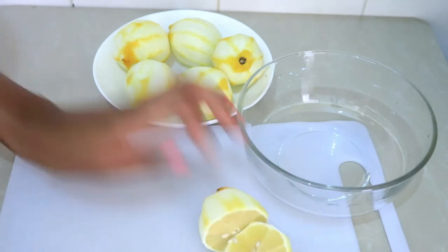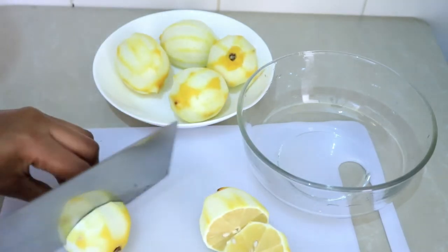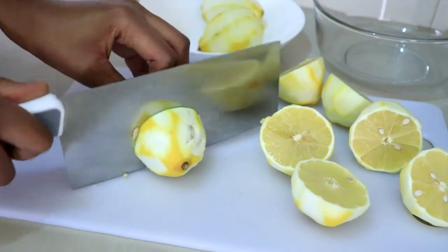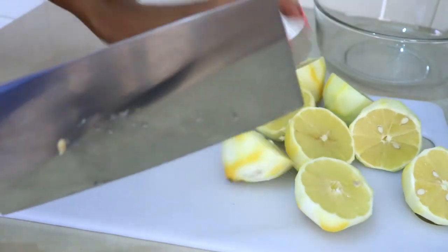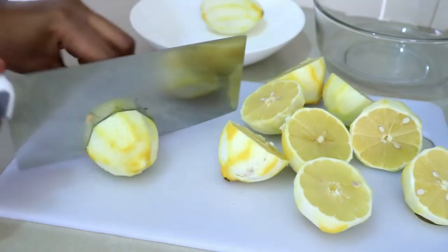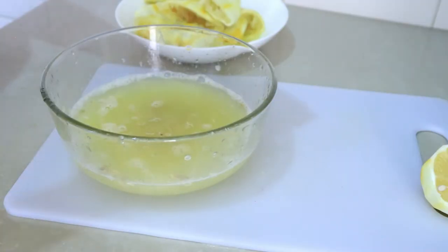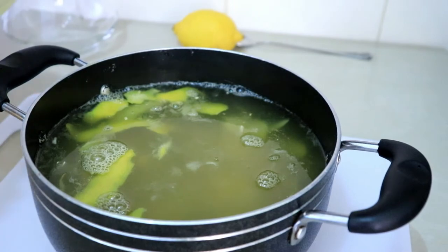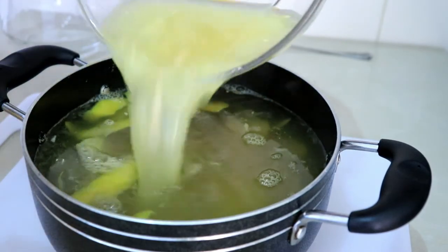While this is simmering, I'm going to go ahead and squeeze out the lemon juice and just make sure all the juice is nice and ready. Now this has been simmering for five minutes and it's time to add the lemon juice and mix it up.